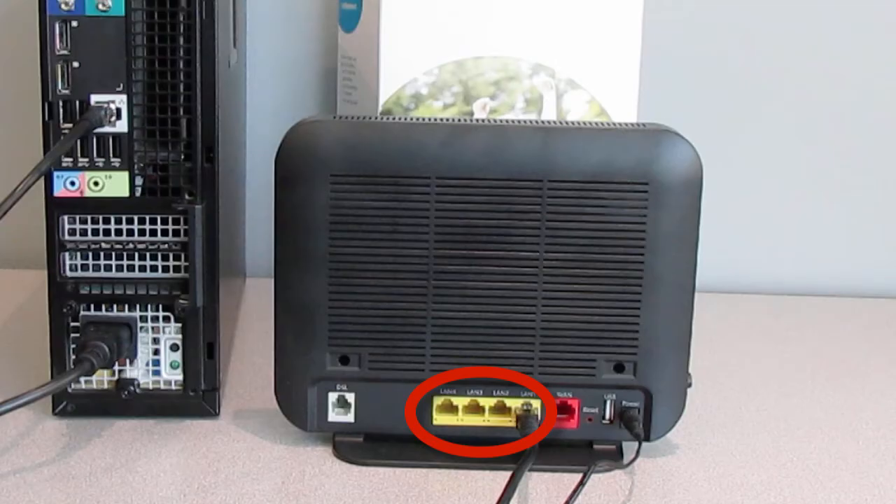Once complete, you can connect up to three additional devices to the LAN ports located on the back of your gateway.